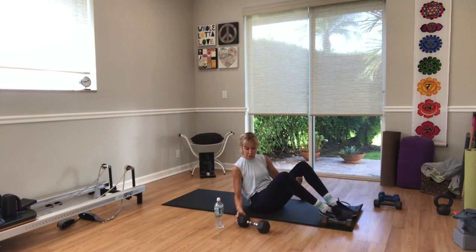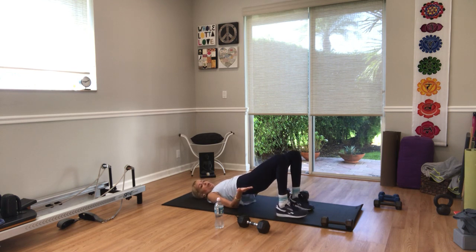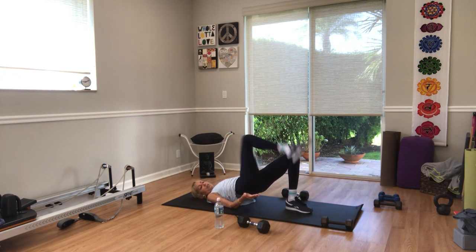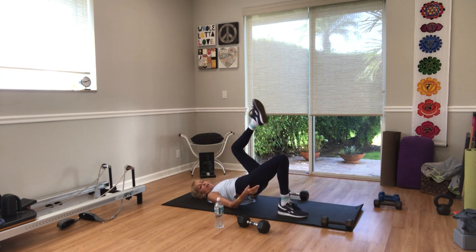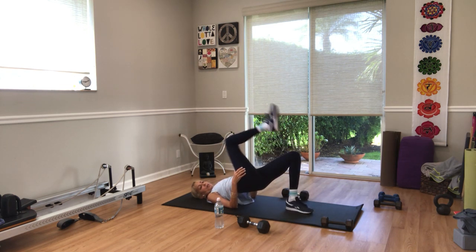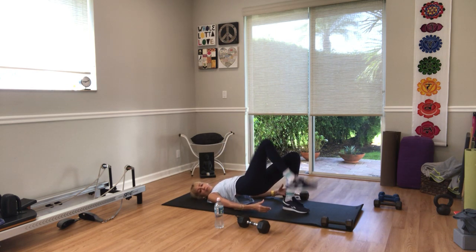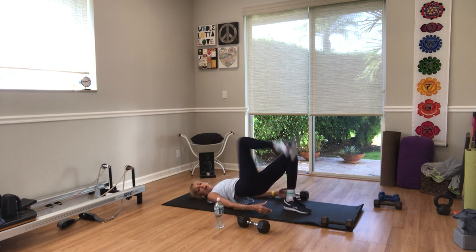Back on your back for bridge marches — lift your hips in the air. In three, two — hips up, one. Alternating legs. Keep lifting your hips up. Five more seconds — three, two, one.